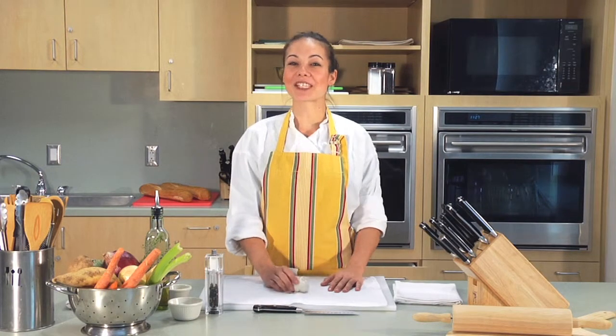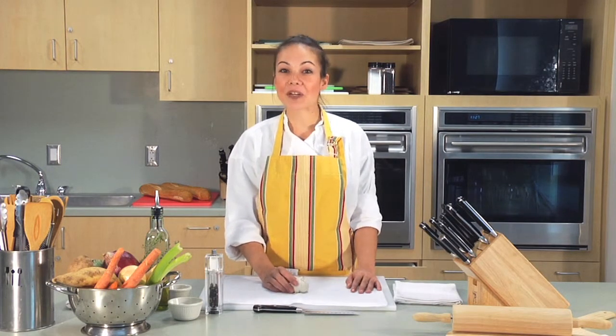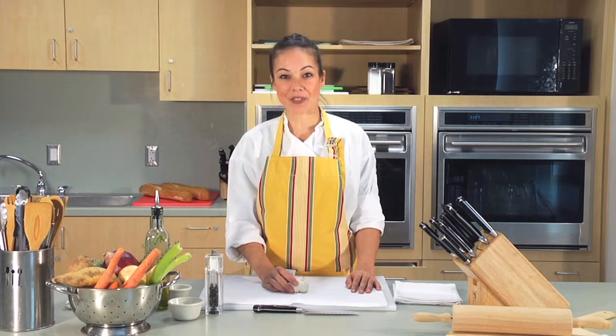Hi everybody, my name is Jessica Van Roo and I'm the culinary coordinator at UC Irvine campus recreation. Today I'm going to show you how to prepare garlic for a week.